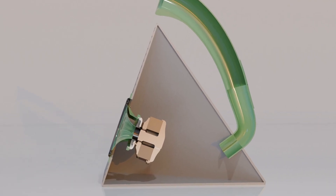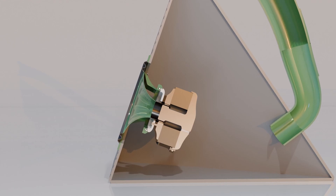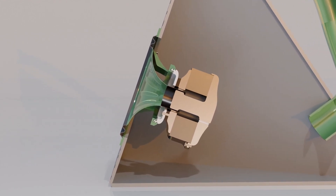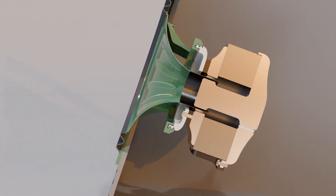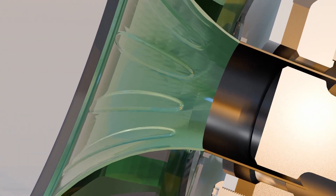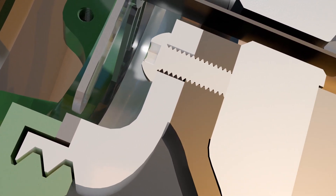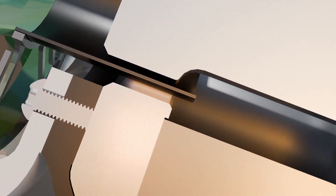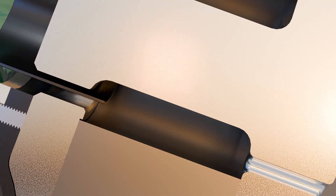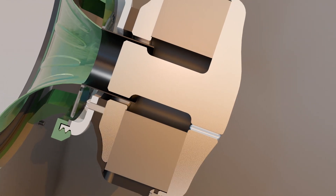Taking a look inside the speaker with a section cut, we can get a closer look at the individual components and how they work with each other. Starting with a redesigned surround and a newly improved cone interface for the surround. I also cut weight by flush mounting the former instead of it sleeving over the cone, and I'm back to a flat spring spider that secures in with printed thread in the main body. The voice coil is an overhung design this time, with a single layer of 34 gauge wire. The motor is reused from version 17, sporting two ferrite ring magnets.